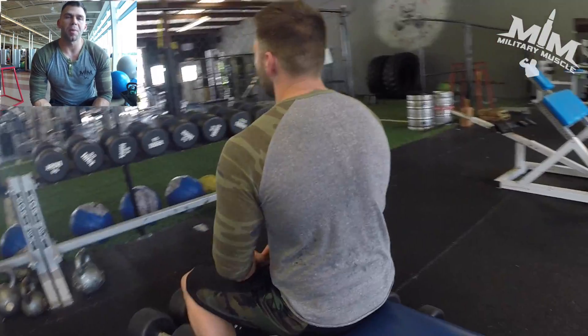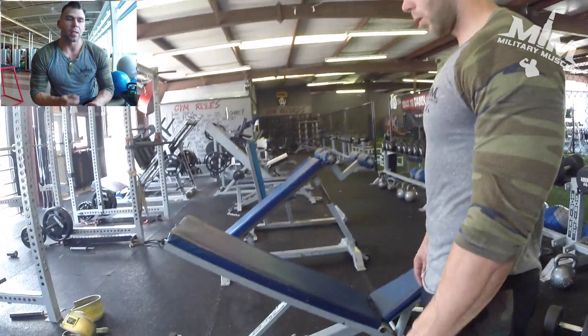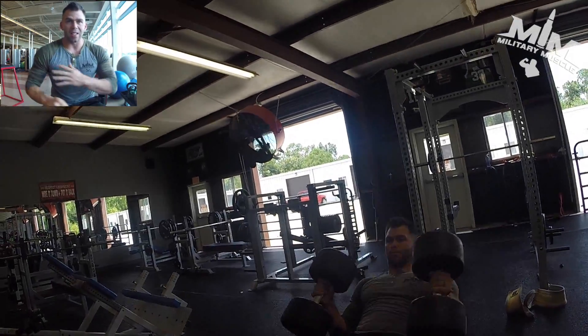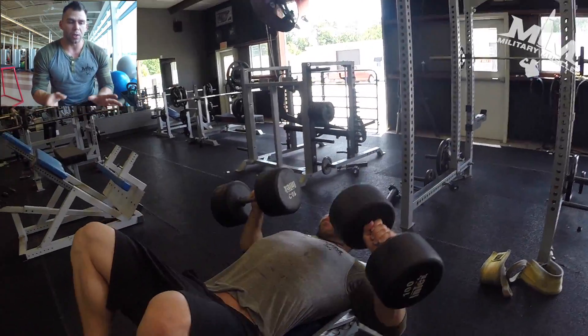One of my favorite chest circuits is the flat dumbbell bench press. The reason I do the flat dumbbell bench press is because I have an injured shoulder — I messed it up a long time ago. It allows me more free range of motion where I can move the dumbbells as needed, so it doesn't bother my joints as much as the barbell.